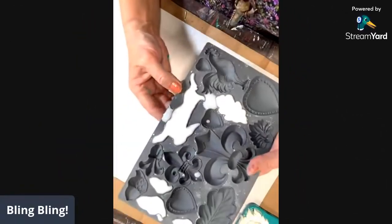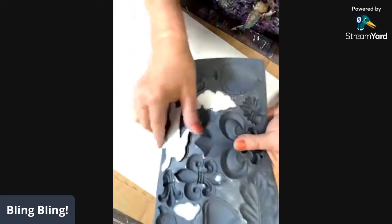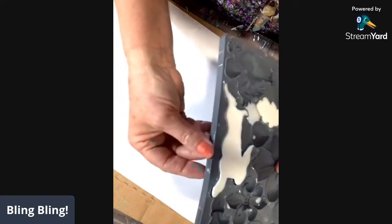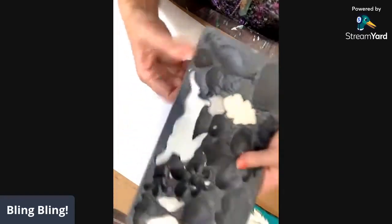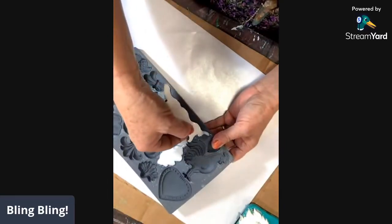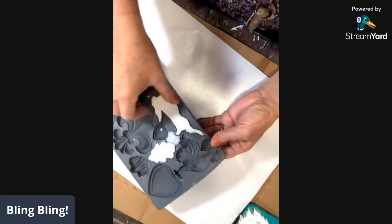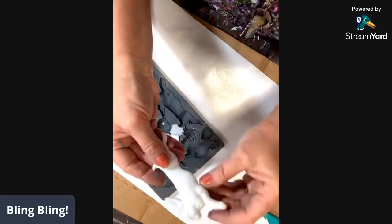Let's check on our rabbit and our acorns. Now one of the things that happens — and I do it frequently — is I overpour the edges. Just peel it off and throw it in the trash. It's not good for anything. Don't try to salvage it — it's not going to be attractive in your mold. If you try to save it, his little leg is going to stretch and he'll have 10 foot long rabbit feet. He's still a little goopy. Look at him — he's so cute.